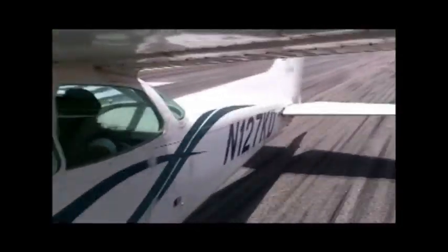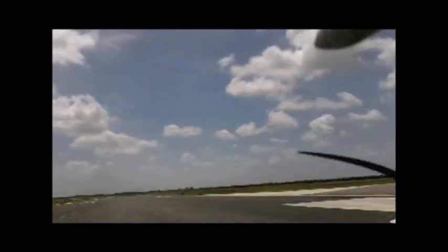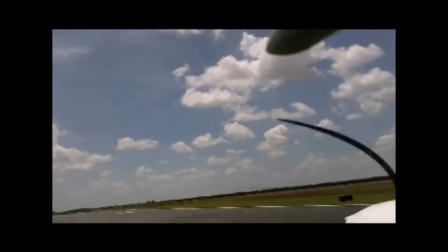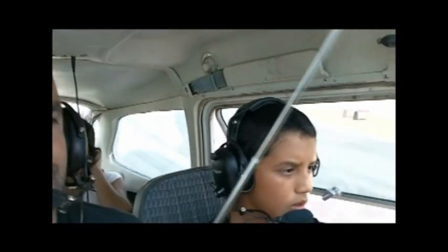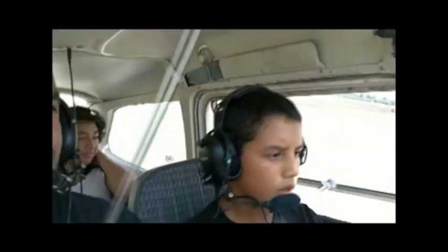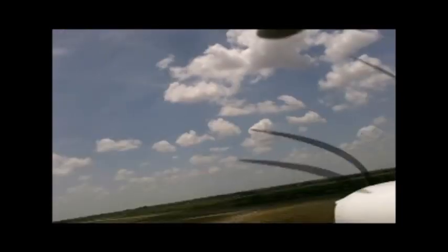Watch your airspeed. Don't pull back yet. Don't pull back — are you pulling back? No. Okay, bring the nose down a little bit. Down, down, down. A little bit. You want to build up your airspeed first before you start.